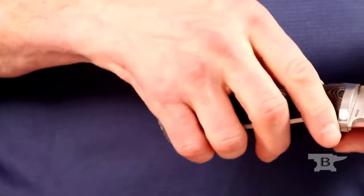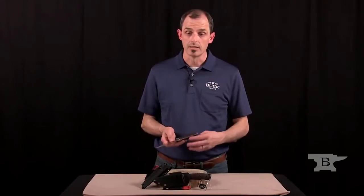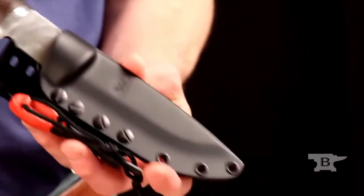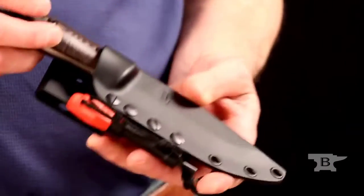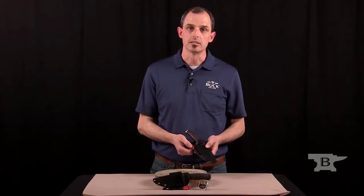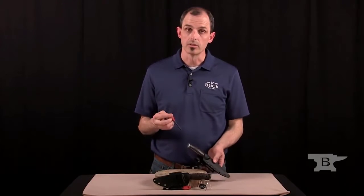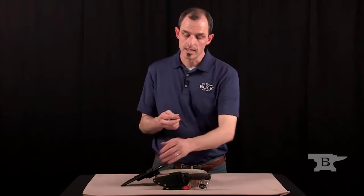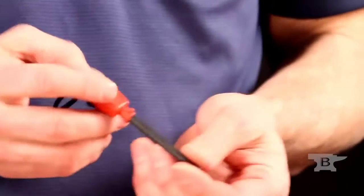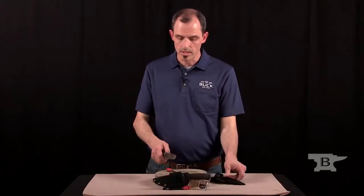With any fixed blade knife, a key part of how that knife is used is how it's carried. We've created a plastic molded sheath system that allows you to snap it into place. Along with this sheath, one of the added features is a striker whistle component that allows you to create a spark and also to signal in case of an emergency or to gather other people in your group together.